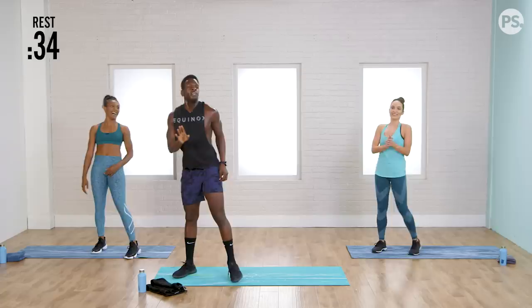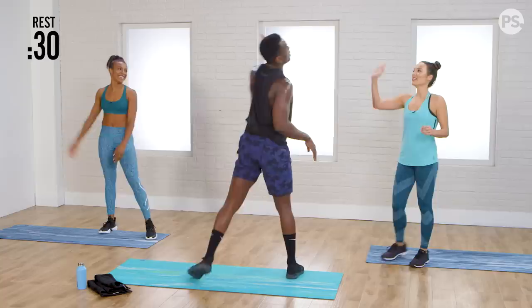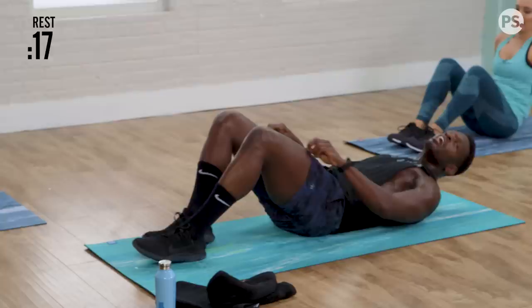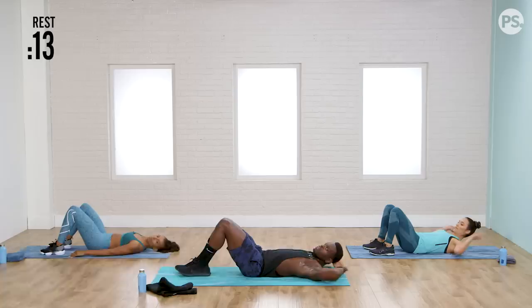Give a high five — yes, there's one! A little towel action, make it look cute. And let's lie back. Next up, we're going to have single leg hip thrusters — left leg only.